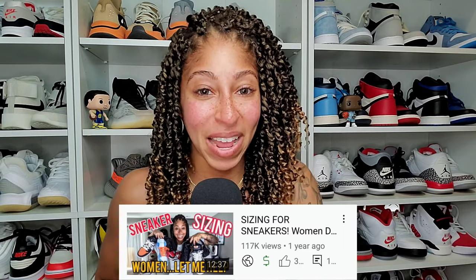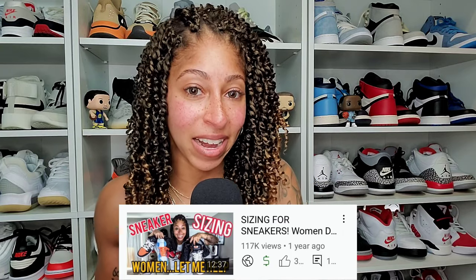I think I can add a little bit more value and definitely touch on other brands. Let's start with the universal conversion for women's to men's, which is also equivalent to boys' sneaker sizing.